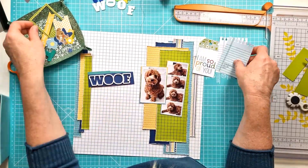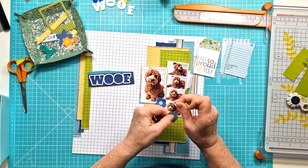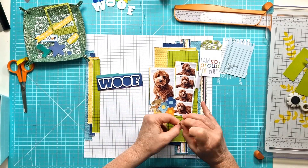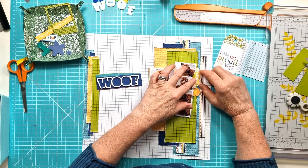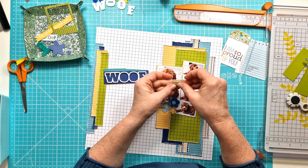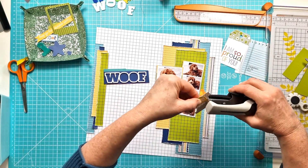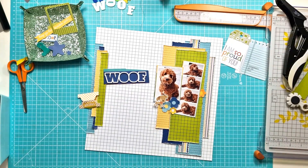I'm just pulling in some of the embellishments, picking out different pieces that coordinate from the Tiny Tots collection. I've got a tag, a little notebook piece, some flowers, a very cute little dog, and some words — handsome, adorbs. I've also got that long yellow banner that says 'I just want to play all day,' which I thought was perfect to go with the doggy photos.